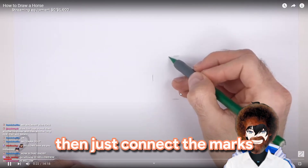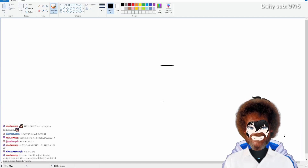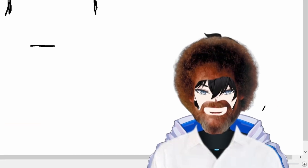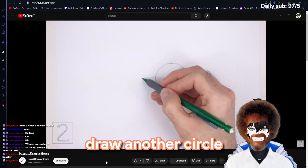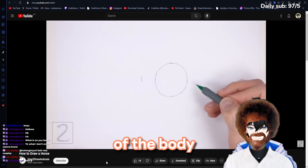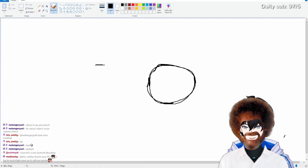I'll draw a line here and then a line here. And then he said to draw a circle with those lines. To the left, draw another circle as a guide for the back portion of the body. So not too far from this one, so I'll do like right here.